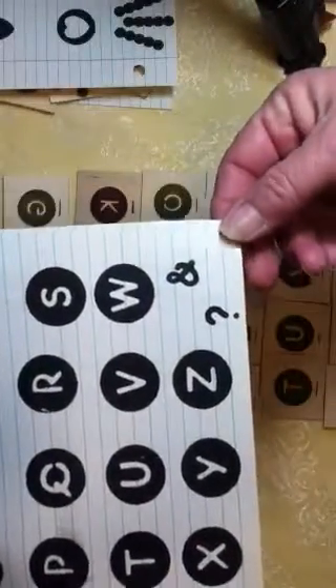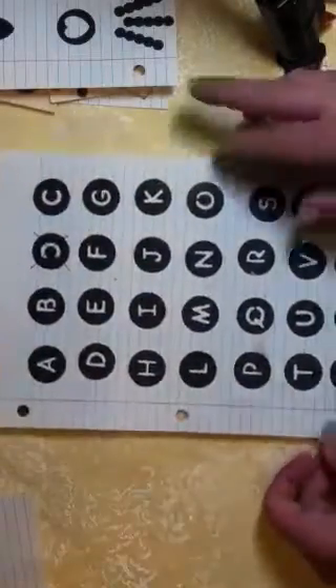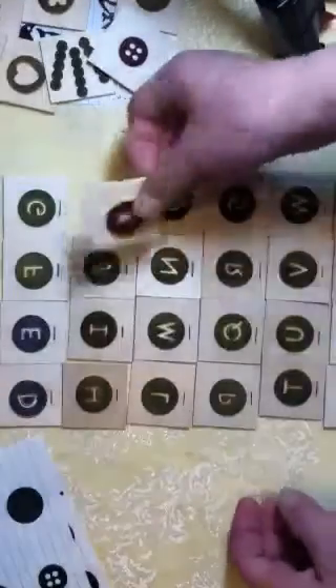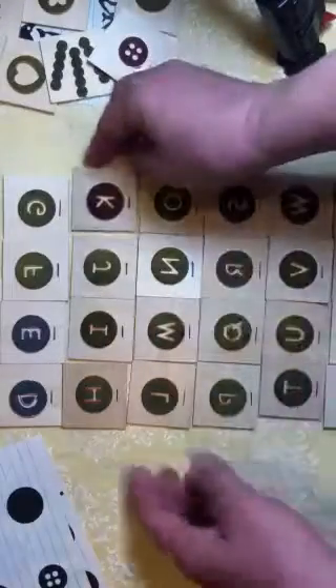There were also a couple of little punctuations that I put on there. That was one of the things I've been doing this week and I'm just having so much fun making these.